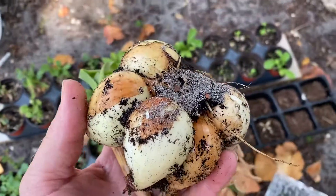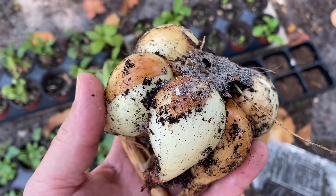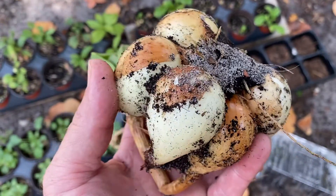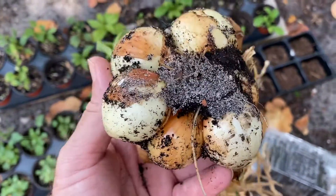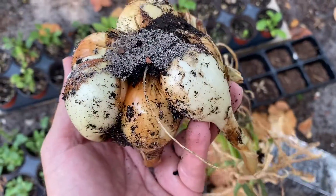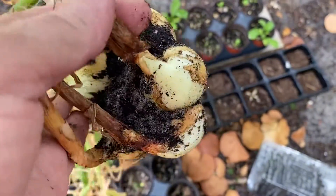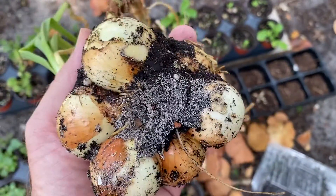I just want to do this video because I have no idea what I'm doing. I don't know how to really garden or grow food. This was a piece of an onion that was cut in half and I just threw it inside of a container and started growing it, and it's turned into six onions.